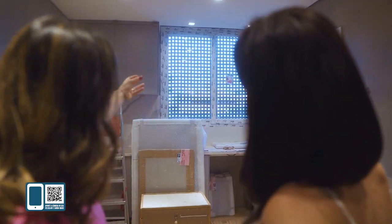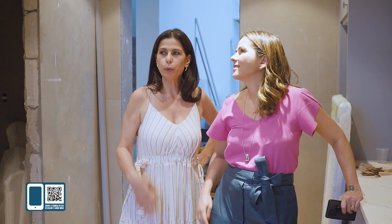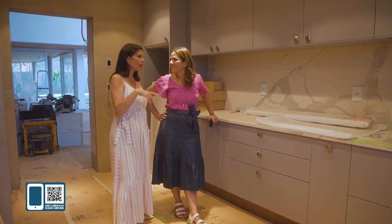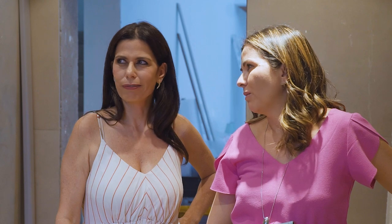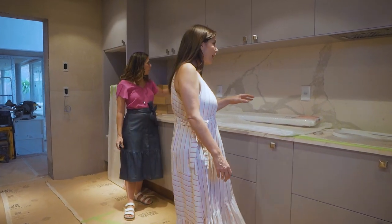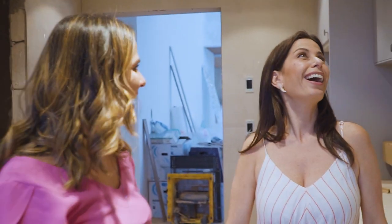Sarita, olha o efeito do muxarabi. Que lindo, ficou maravilhoso! Você sabe que a casa tem muito vidro, muita janela. E o André até comentou — mas tem o muxarabi. Agora eu tô entendendo. Isso aqui, Lelinha, em dias ensolarados vai projetar uma sombra, um desenho aqui na cozinha. Vai ficar muito bacana! Você viu a coifa embutida? Essa coifa embutida ficou chique. Ficou demais! Sarita, eu tô tão apaixonada. É muito gostoso essa fase. Logo, logo você já vai estar aqui cozinhando.